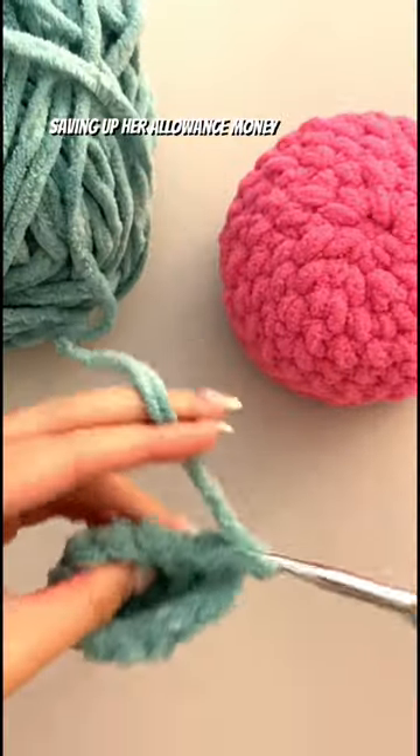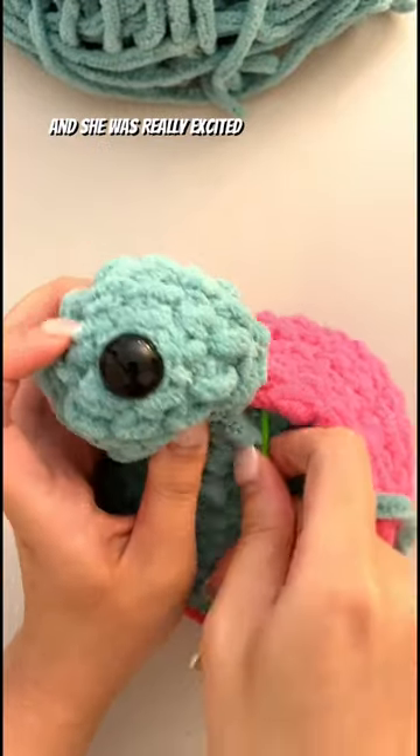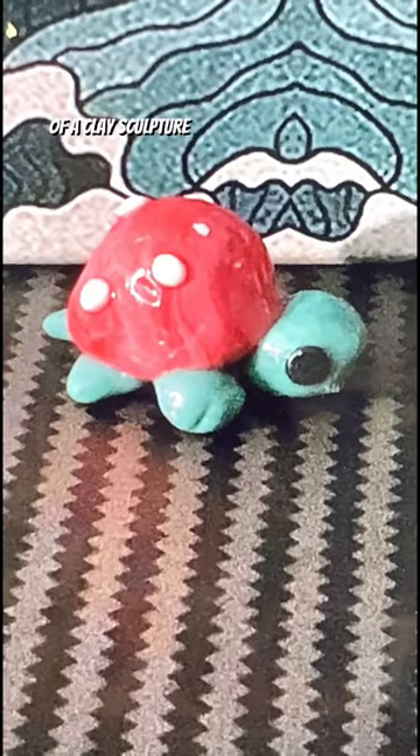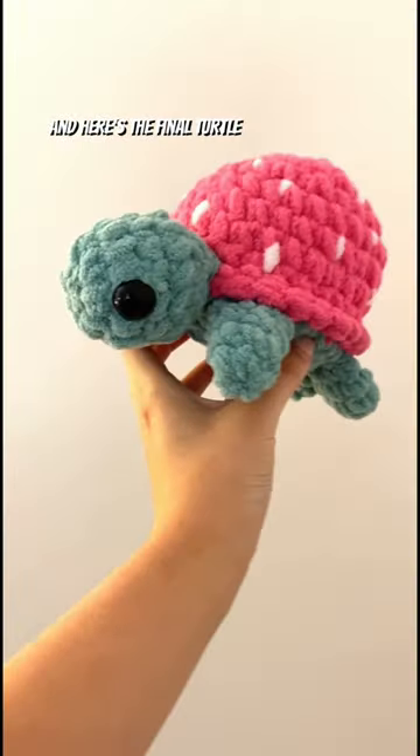She told me that she'd been saving up her allowance money when she came across my channel and really wanted a plushie. She was really excited about it and even sent me a picture of a clay sculpture that she made to match a turtle. Isn't it adorable? She named it Strawberry, and here's the final turtle.